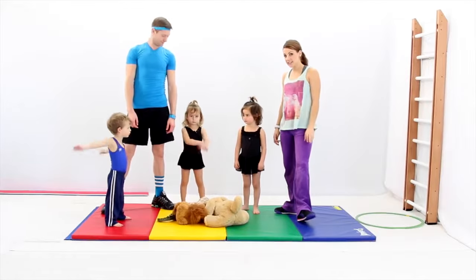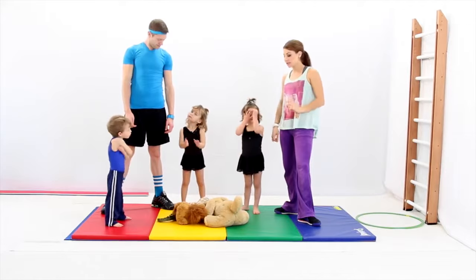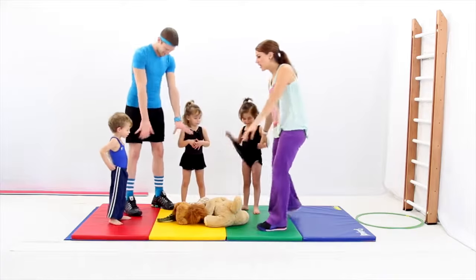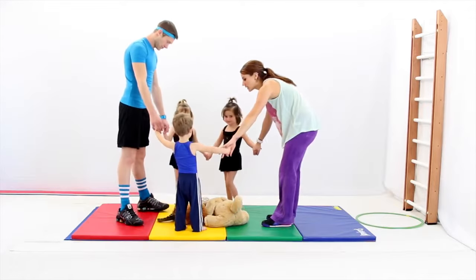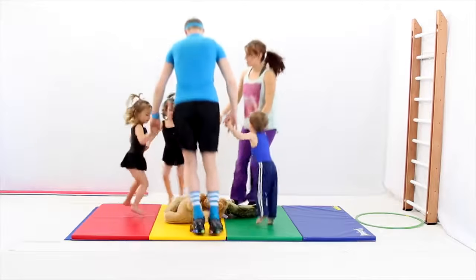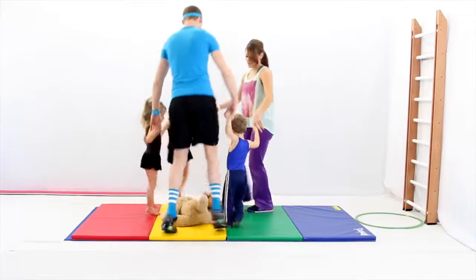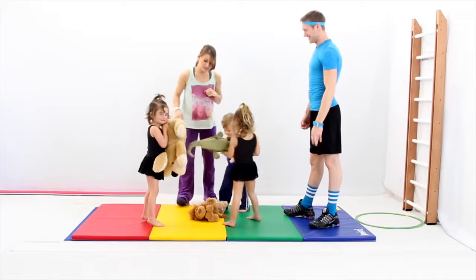Now we're going to play freeze dance. We're going to go around in a circle holding hands. When the music stops, we're going to pick up an animal — just one animal though. Are you guys ready? Let's hold hands, connect the circle. When the music stops you pick up an animal; when it starts, we go in a circle. Good job — grab one, there's plenty.